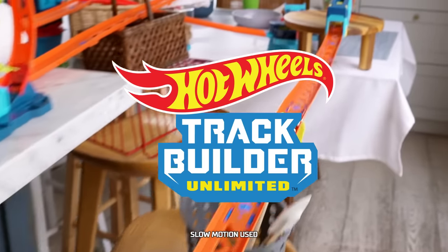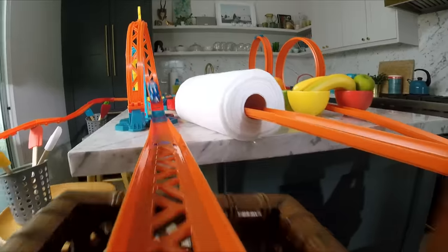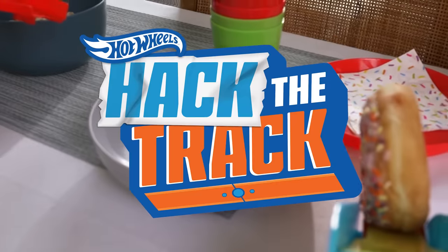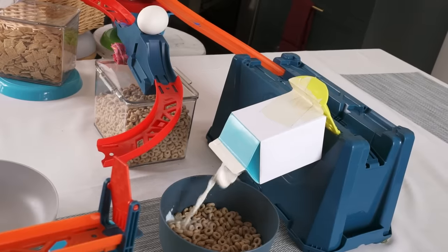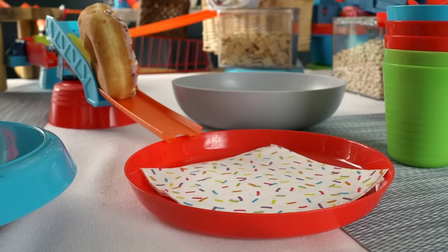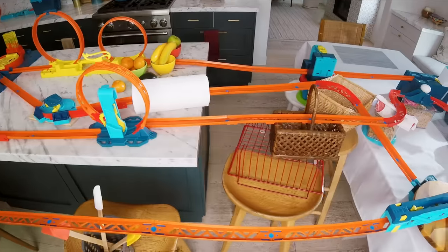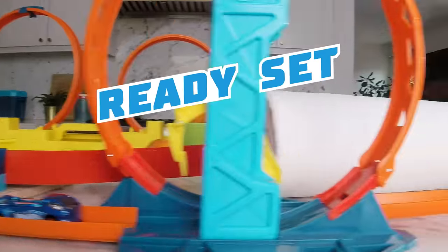What's up, track builders? My name is Legend. Today we're making a Hot Wheels breakfast. I'm going to show you how I pack the track. Breakfast is my favorite meal, so I made a track that will help me make my breakfast. Want to see how I built it? Ready, set, build!